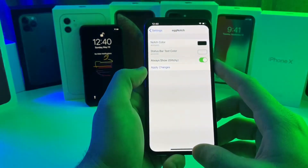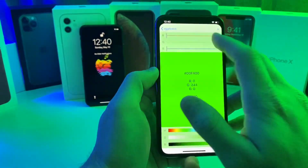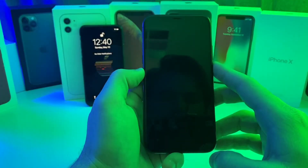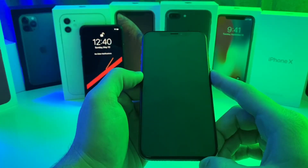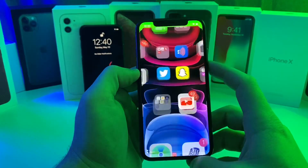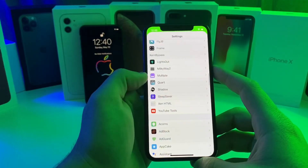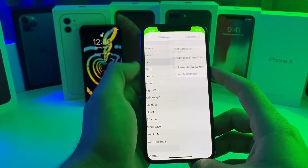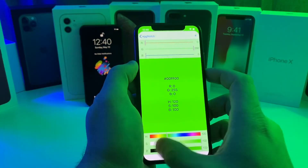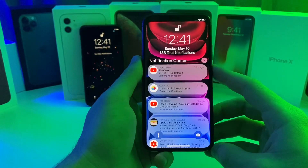Black and white just seems to make it look a lot cleaner in my opinion. If you jump into different apps, especially apps with a lighter background, it just looks like how it should have looked from the beginning. I'll show you guys real quick that you can change the colors — if we want to change it to green, just tap apply changes. Once the device resprings you'll notice that the notch is now green. It looks a little weird, but that one is called EggNotch — a super simple tweak that allows you to adjust the color of the notch.